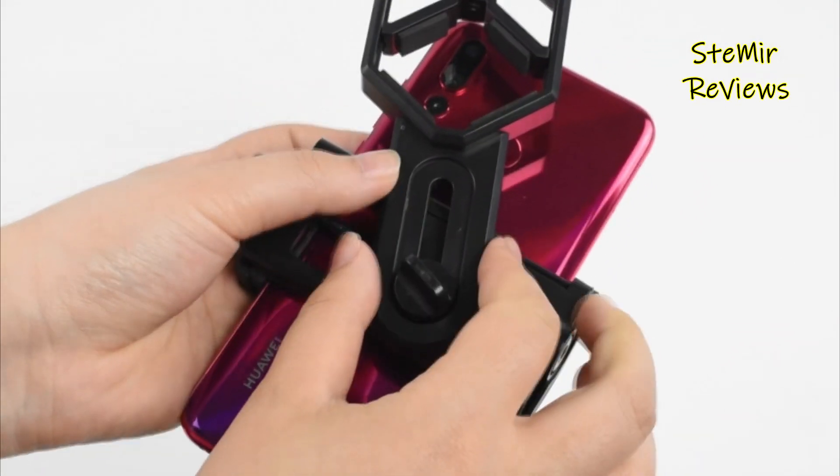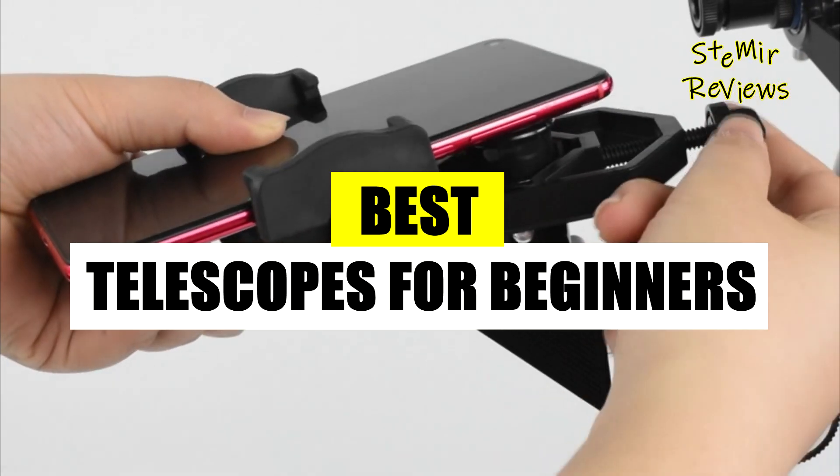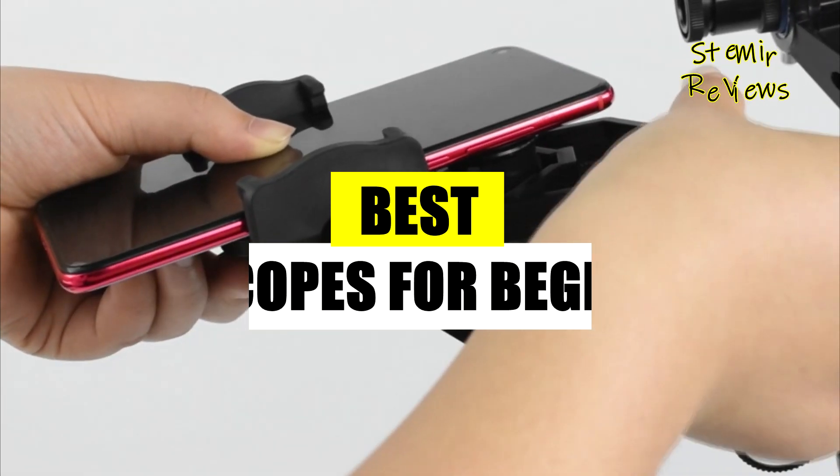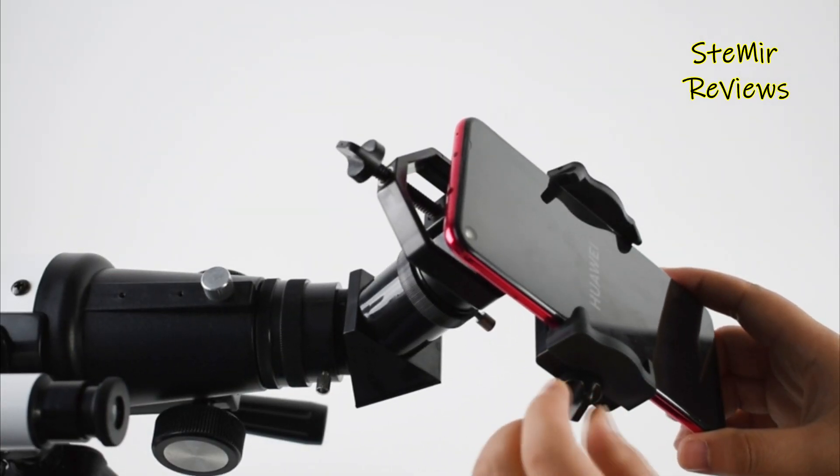Explore our dedicated platform for insightful reviews of beginner telescopes. Stay informed with in-depth evaluations and comprehensive assessments of top-tier options, ensuring you're knowledgeable about the best choices in the market.